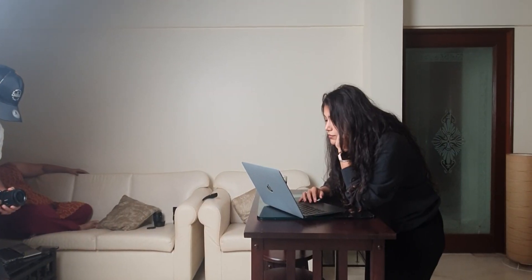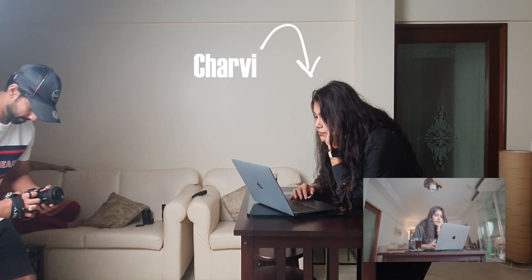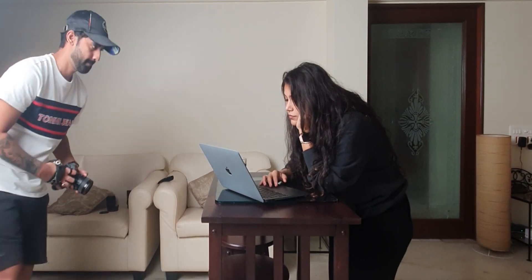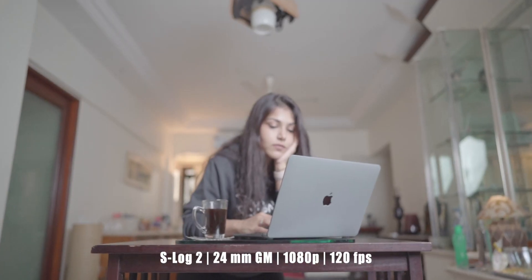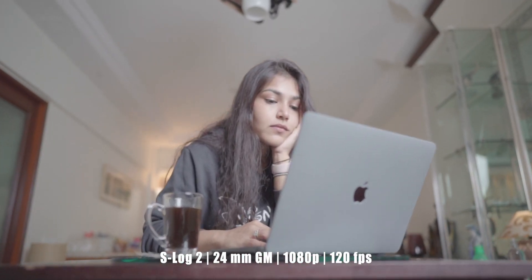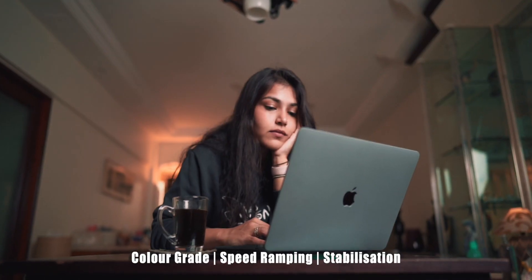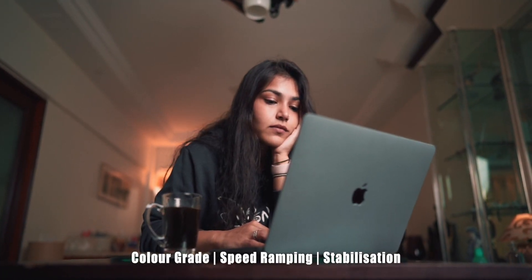For the first shot, I wanted to emphasize how Charvy was bored and trying to look for engagement on a computer. So I decided to take a push forward camera movement, keeping my hands as stable as possible. This is the raw footage I got, and as you can see it is still a little bit shaky. And this is the final shot after adding some color grade and effects.